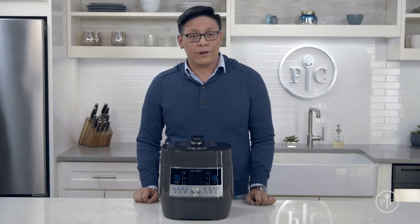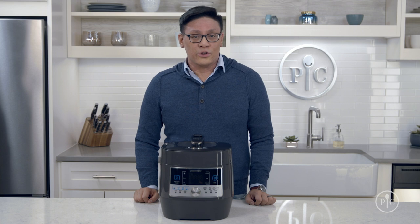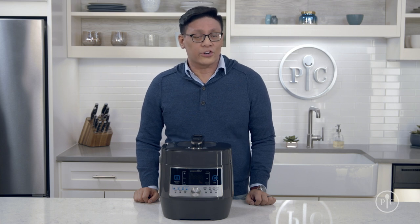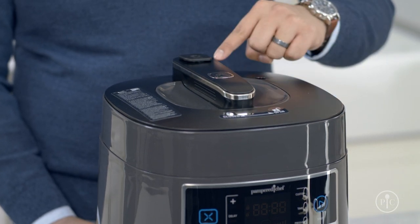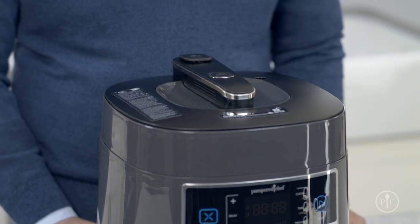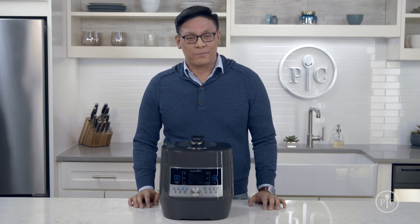If you see steam coming out anywhere while it's building pressure, note where the steam is coming from and turn off your quick cooker. Let it cool completely, then inspect the seals in that area to make sure they were put on correctly and there's no damage. With a little care and cleaning, your quick cooker will last for many meals to come.